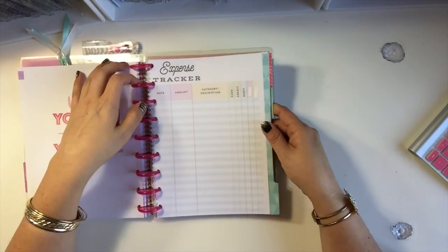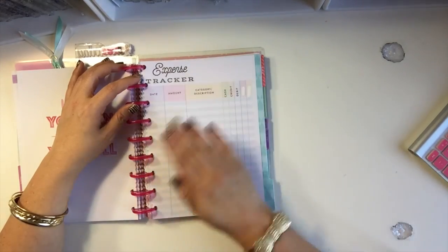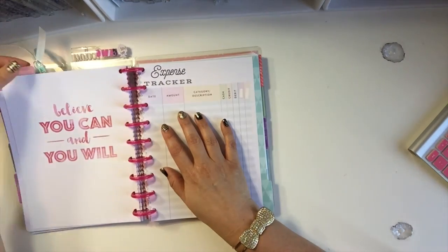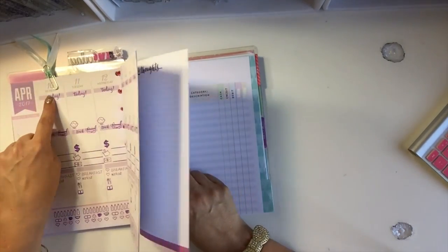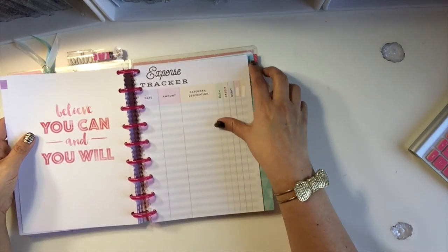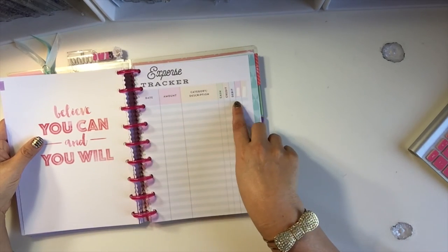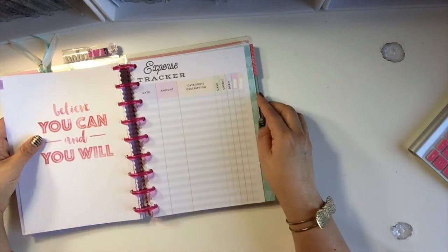I'm also going to track my expenses here — every single thing I spend goes in this section. So if I put down that I spent $20 somewhere, I can look back here and see exactly what it was for. I'll record the date, the amount, what it was for, what I used, and then a running total so I can always look back and remember.